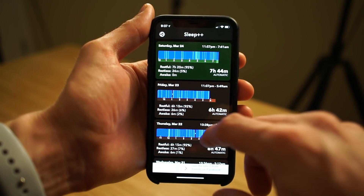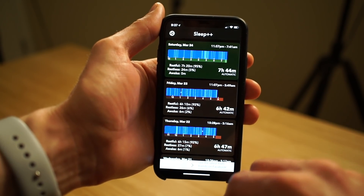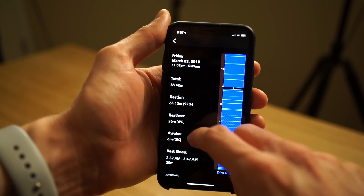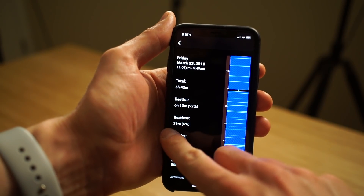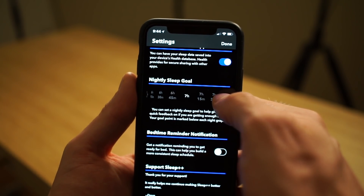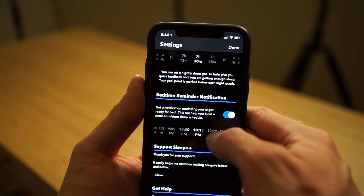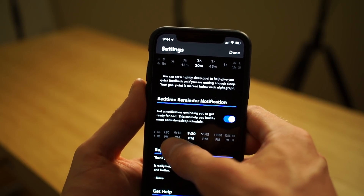Once you have everything set up and you open the iPhone app, you'll be able to see a list of the nights that Sleep++ has tracked your sleep, including the times when you went to bed and got up, and the activity you had during the night — whether you were restless or awake at different times. You can also trim the night's sleep if you thought it was too long or not quite right. Under settings, you can choose your goal for how long a good night's sleep is for you, and also turn on bedtime reminder notifications to keep a more consistent sleep schedule.